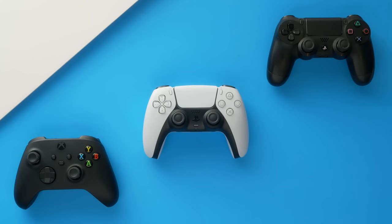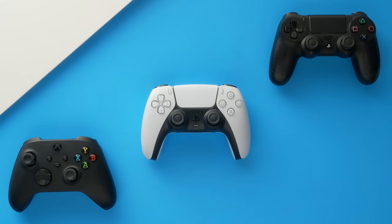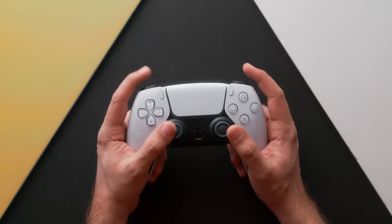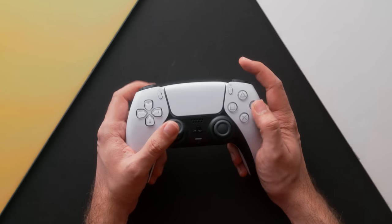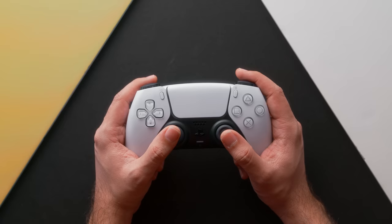I could see an argument for the DualShock 4 design being a little more comfortable for someone with smaller hands, especially when it comes to reaching some of the higher up buttons. But for me, the DualSense has been an improvement. Something that surprised me is that while initially on first impression this looks very different from a DualShock 4, when you get into the nitty-gritty of how a lot of these sticks and buttons feel, it's very much the same. Side by side, when pressing the front-facing buttons, the D-pad, and the triggers — at least when not using the adaptive trigger feature — they feel pretty much the same.